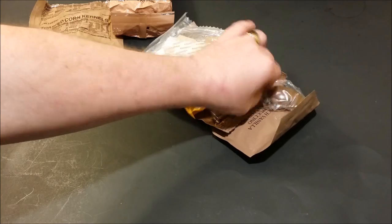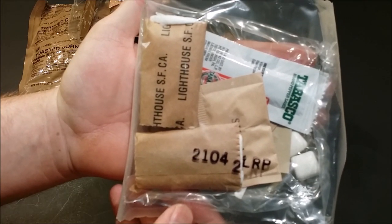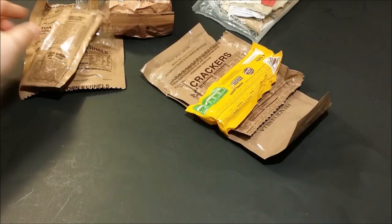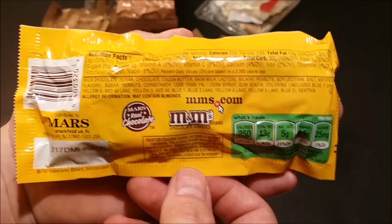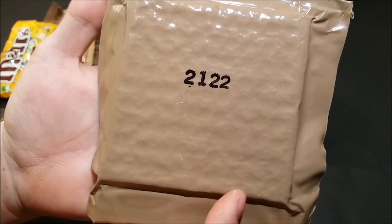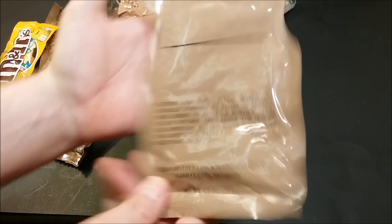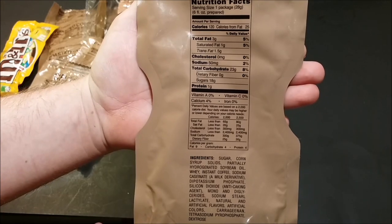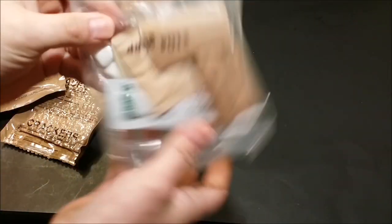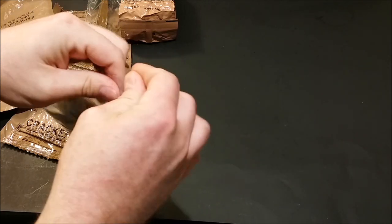Next we have our freeze-dried chili mac with beef. You're not going to be able to see the nutritional information on that. Government issue spoon. Here we've got our accessory packet — we'll take a look at that in a second. Here we've got cheese spread with bacon, 1.5 ounce. We've got peanut M&Ms — there's the back of the package. We've got plain crackers — there's your nutritional information, 122nd day 2012. French vanilla cappuccino instant powder — there's your nutritional information and ingredients.